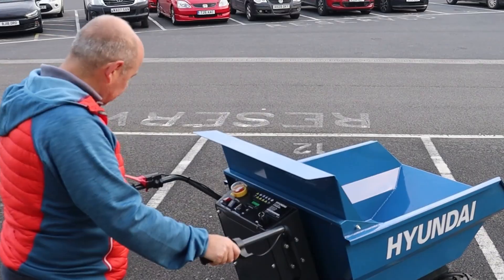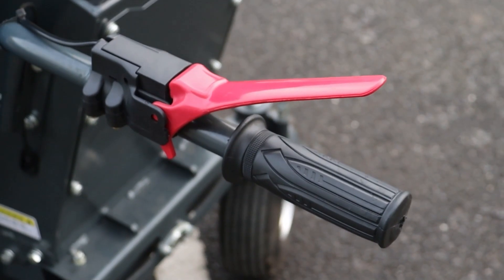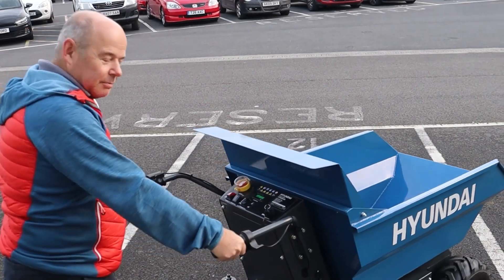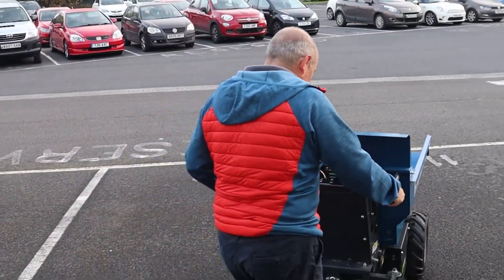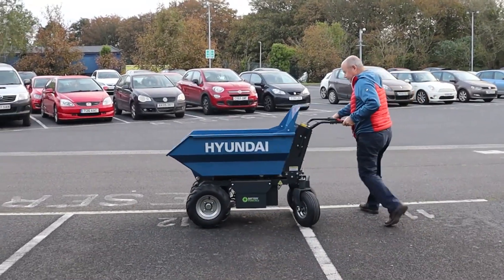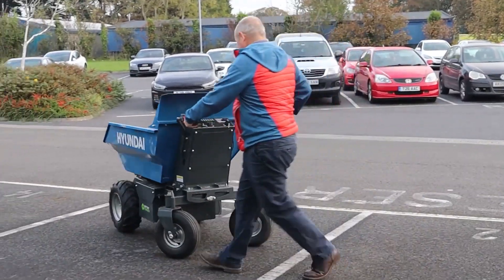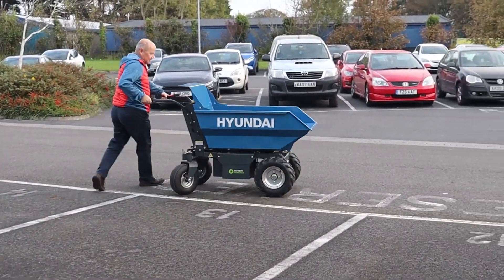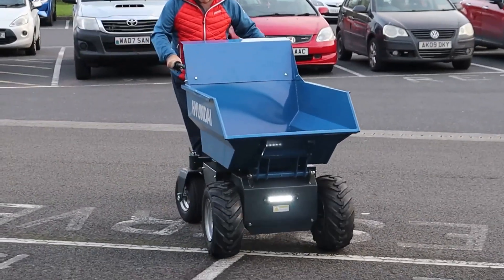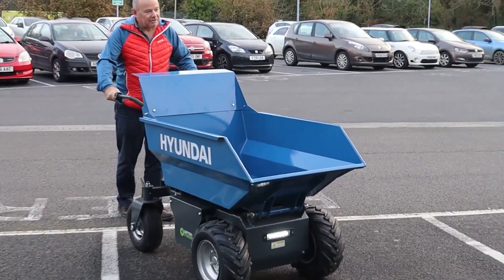I'll put it in its slowest speed. You've got forward and reverse - select forward here. You've got an OPC handle, or dead man's handle, whatever you want to call it. Operate that and then it's just literally a twist throttle like a motorcycle, and then you steer it just by moving it around. You can feather the throttle to make it move very slowly, but it is very sensitive.